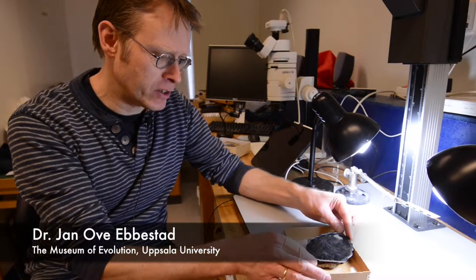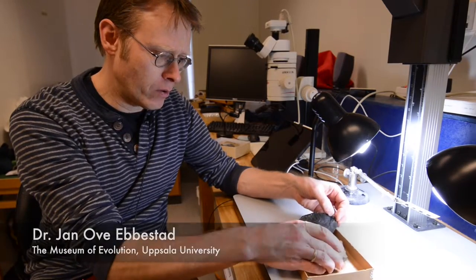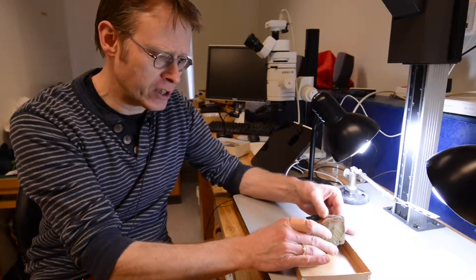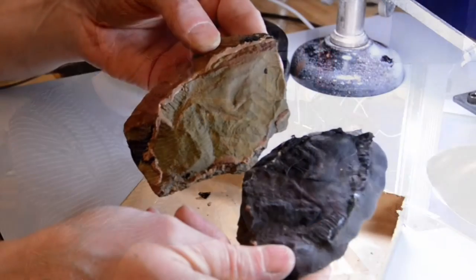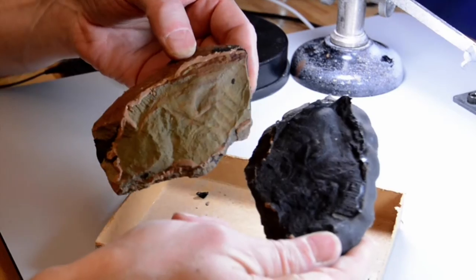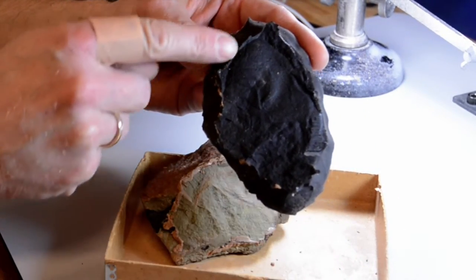For this specimen, we prepare a silicon cast. A lot of the trilobites come as external molds — we don't actually have the trilobite itself, but we have an impression of the trilobite. So to get the most out of it, we have to prepare a cast like we've done here. And in this way, we get all the details we want.